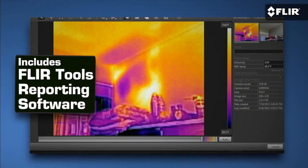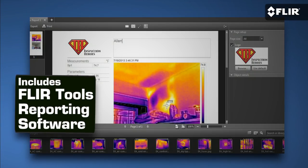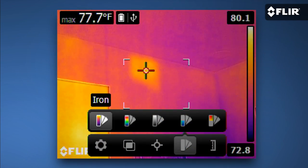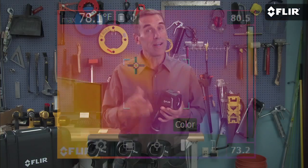It even comes with simple reporting software that lets you do all sorts of cool things with the imagery. If you can use a smartphone, you can use a FLIR E4. In fact, I think it's easier. That goes for the new E5, E6, and E8 as well. Let's talk about those.